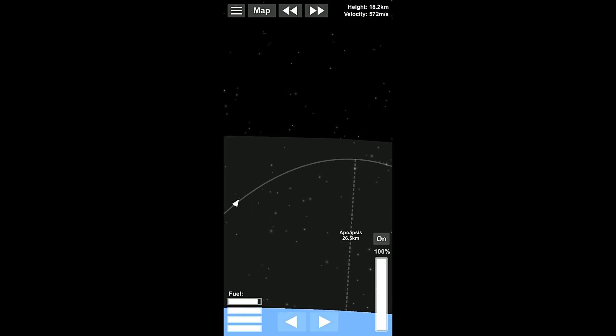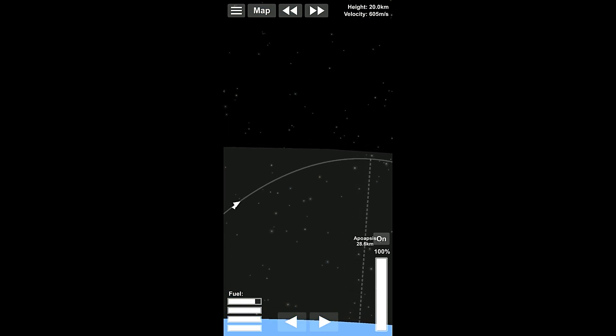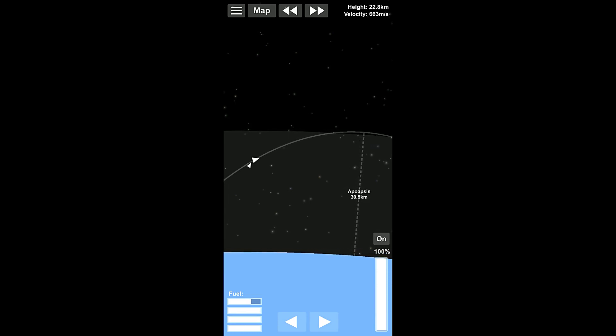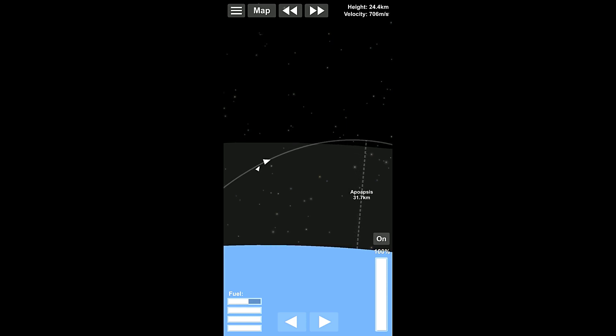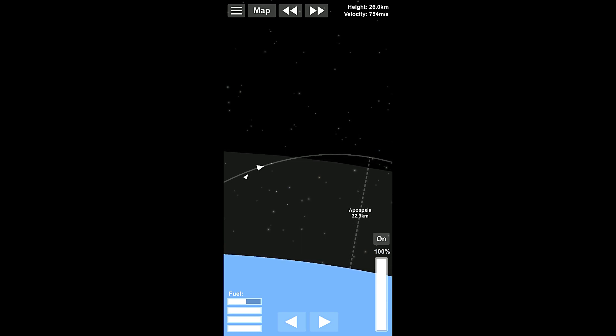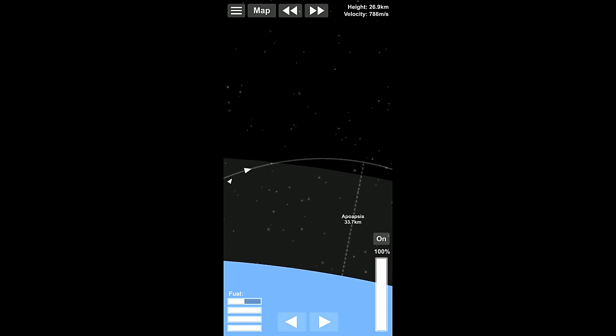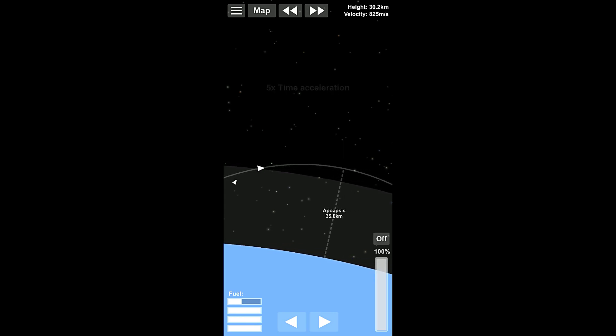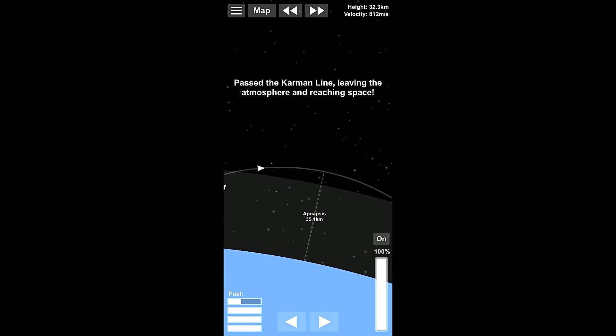Now, our first goal here needs to be to raise our apoapsis out of the atmosphere. That needs to be the primary thing that we're doing. So we're gonna go to about 35 kilometers, and then we're going to make sure that we get out of the atmosphere. Just a little bit farther here. I can actually turn over. Alright, so now we're out of the atmosphere. We are slowing down a little bit, but that's okay.